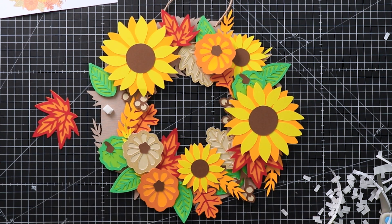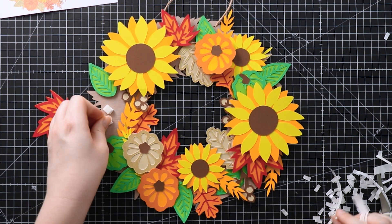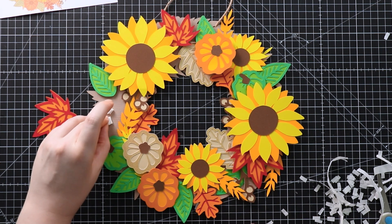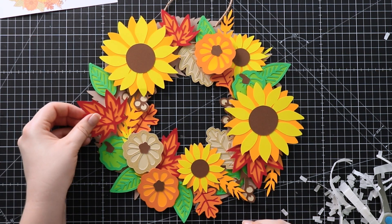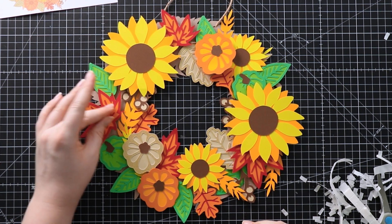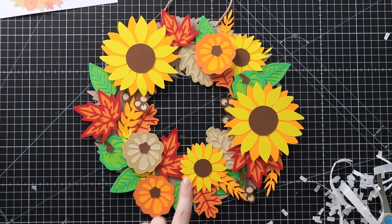This is probably the area I'm least happy with because you can see the most of the base around here, but I don't think it's enough that I need to cut anything else to cover it, so I would just roll with it. I've got my two little sunflowers left — or one sunflower and one pumpkin. I'll just pause to get them stuck on and then we'll see the finished effect.